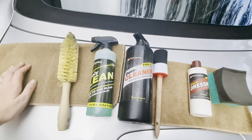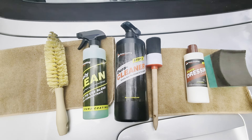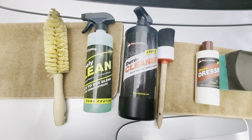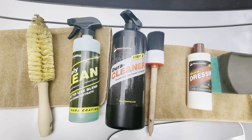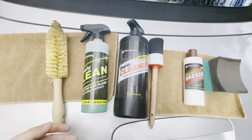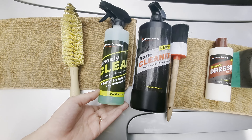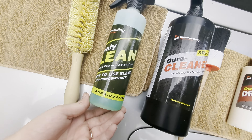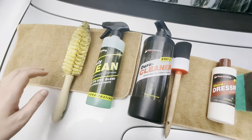The products I'll be using I've been quite happy with. I'm not sponsored in any way, but these are good solid products - there are lots of amazing products out there to choose from. This just happens to be the one I've been using lately, and it's Dura Coating. They've got the nice Wheelie Clean here, and I got their brush to really get all that grime off.